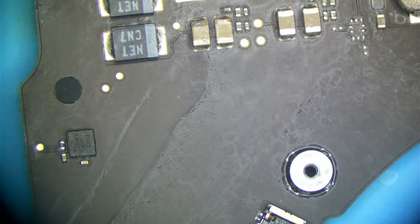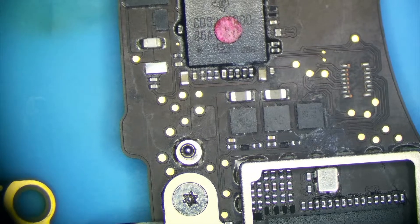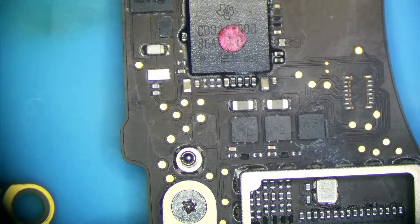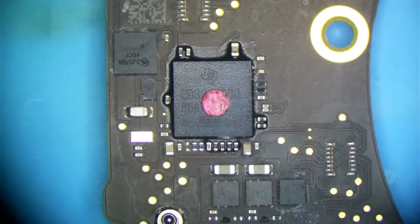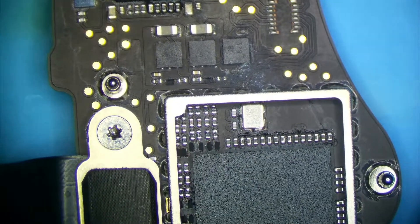One thing to take into consideration: we have some nasty looking caps up here too. These USB-C controllers are actually underfilled, and that makes them a lot more resilient to liquid. We have some corrosion on nearby capacitors and on this resistor, but it's not overly bad.